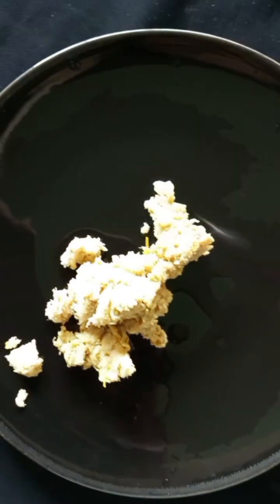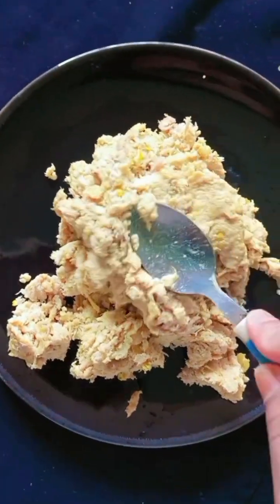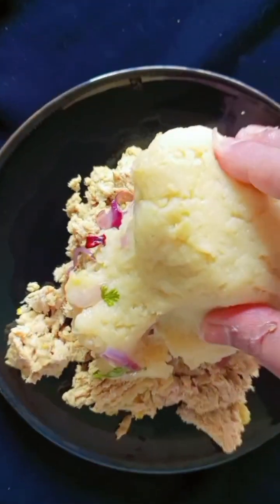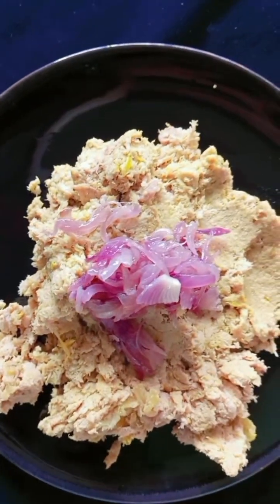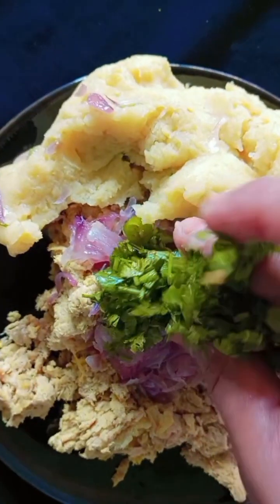I am going to use this blender and make it a little bit more. I am going to use a deep freezer for a few days.